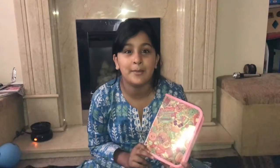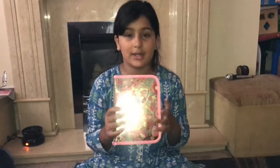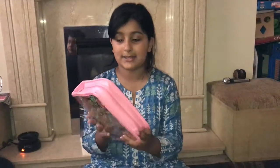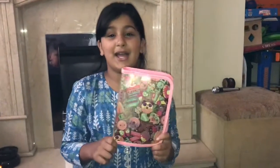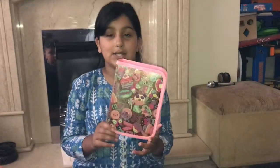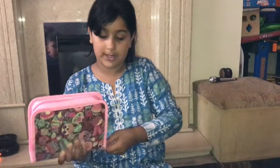Hi guys, I'm Halima here and today I'm gonna be reviewing what's in my pencil case. I got this from Smiggle's and it's got really cute characters on it — little donuts and unicorns. I think it was about 15 pounds, so let's unbox it and see all the stuff inside.